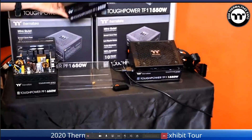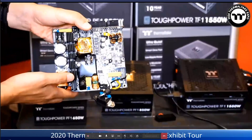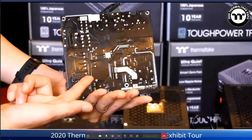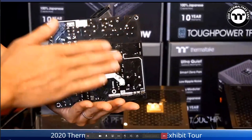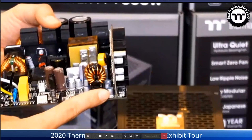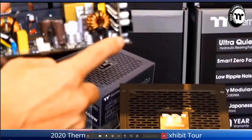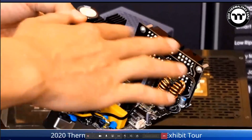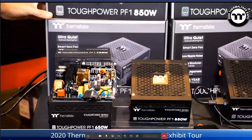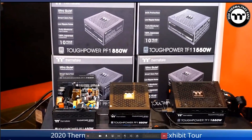Next is the Toughpower PF1 RGB — an 80 PLUS Titanium power supply that is only 140mm wide. It features a new Single-Side SMD technology where all IC chips are built on the top side with nothing on the rear, meaning no heat can accumulate on the fan side. It also has a zero cable platform between the two PCB boards — they're welded together — and features no ripple noise, no voltage regulation issues, and 100% Japanese capacitors.